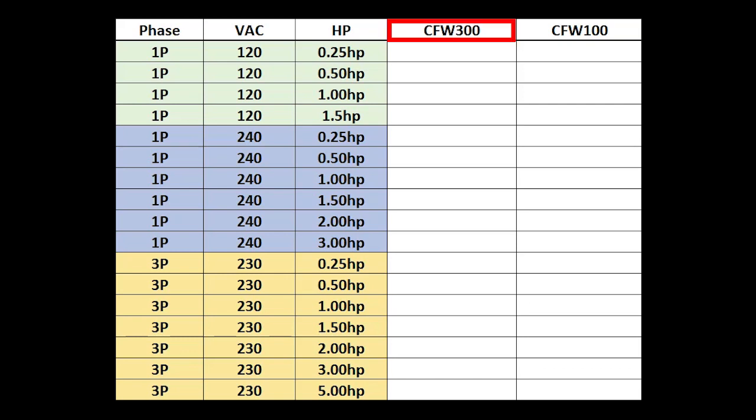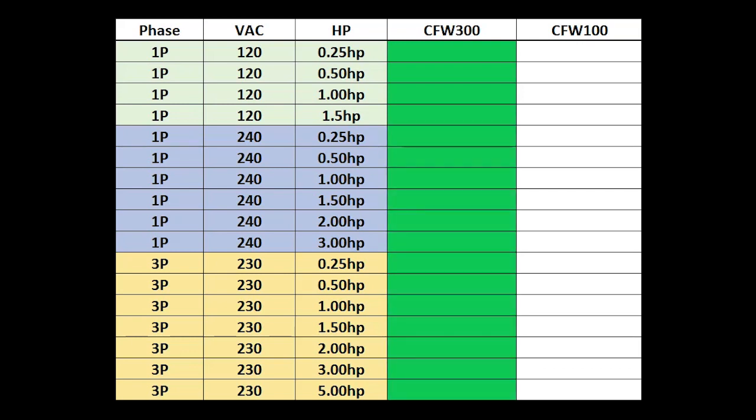While the CFW 300 drives can handle single phase 120V through 1.5 horsepower, single phase 240V through 3 horsepower, and 3 phase 230V AC through 5 horsepower, the CFW 100 drives can only handle smaller horsepower ranges because their small size limits the power handling capabilities of their internal components.